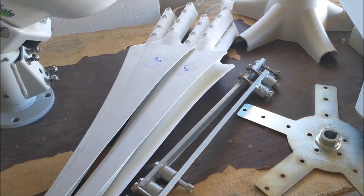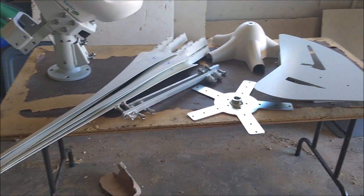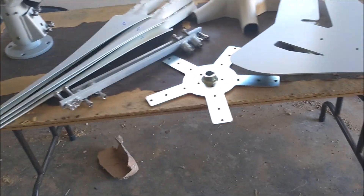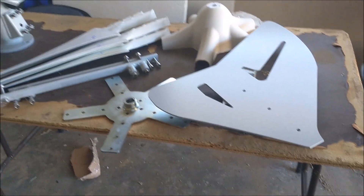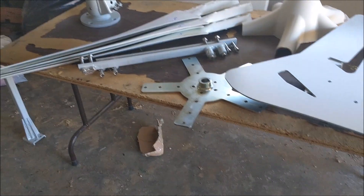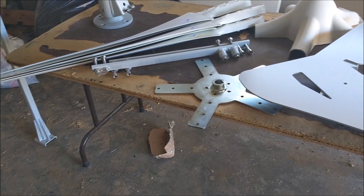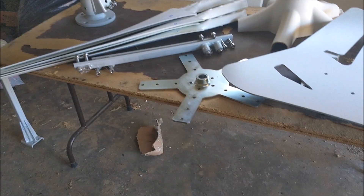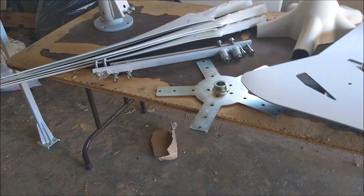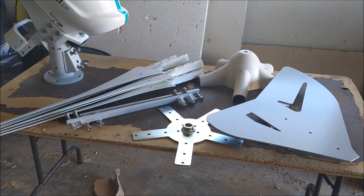So this is what comes in the box. You might notice there's no paperwork, no documentation — none of it came in the box. All the instructions you'll have to get off of their website, and this appears to be universal to all their mills; they keep paperwork to a minimum. It's all electronic — you have to download it all.